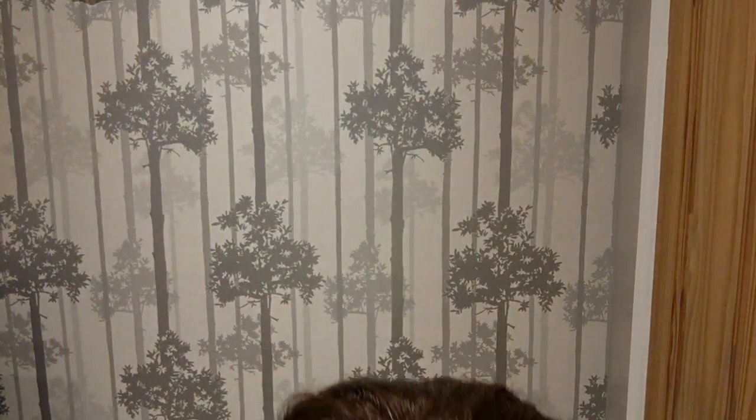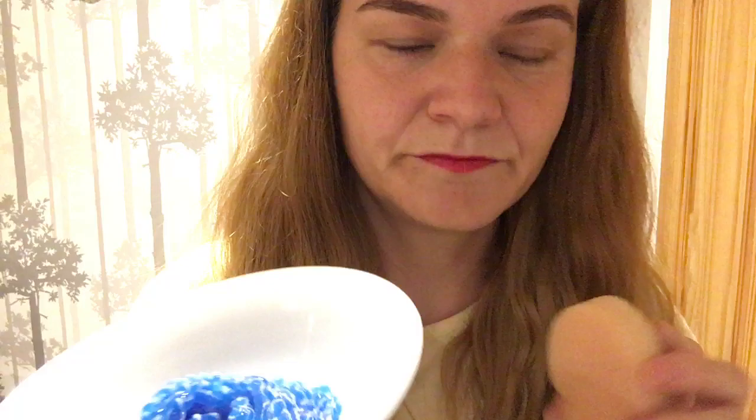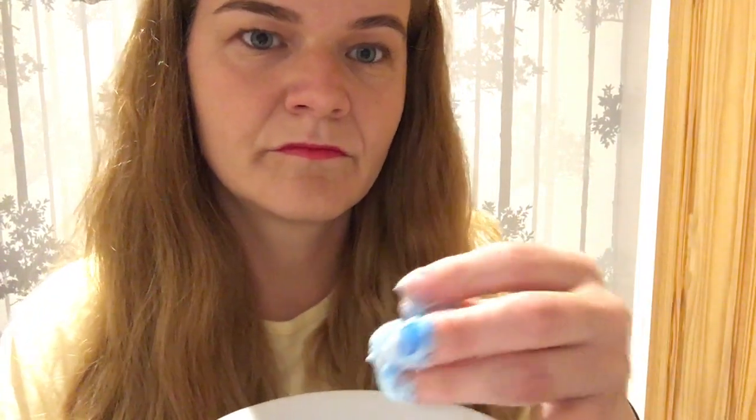And now I'm going to put shaving foam on. Would you prefer this applied with my fingers? I'm just going to wipe my hands and I'll show you the razor.